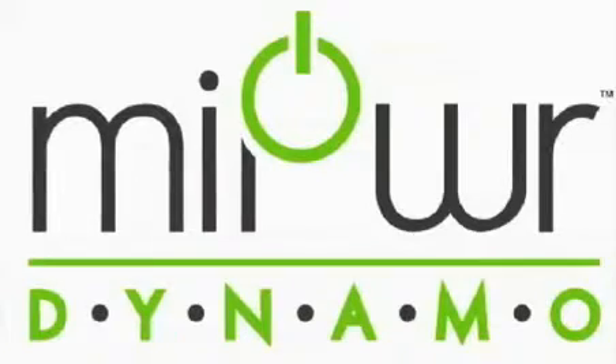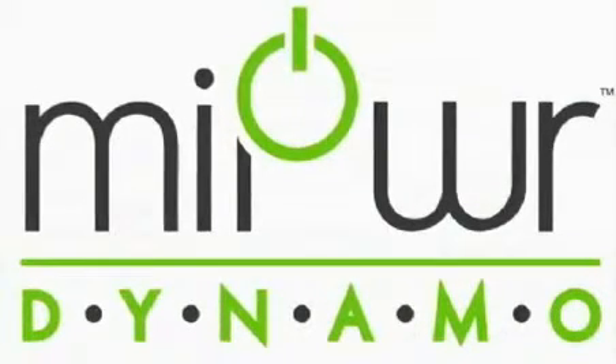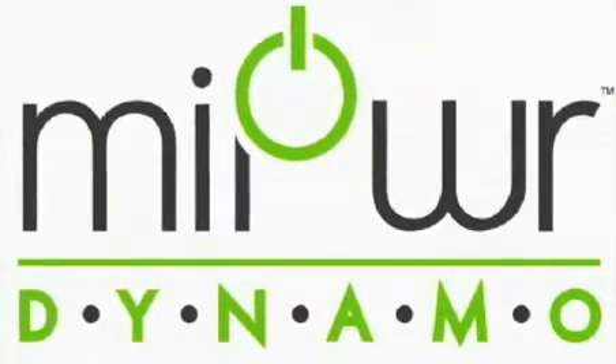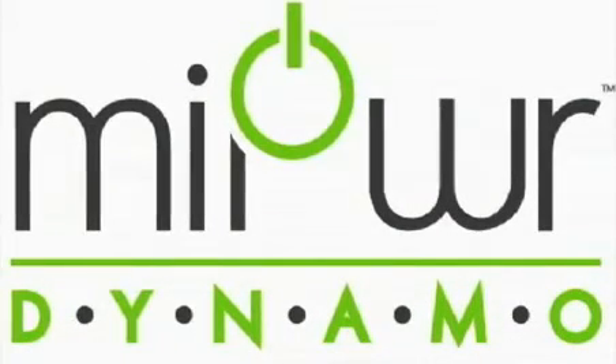Thank you for viewing our product idea, and with your small pledge, you could be one of the first recipients of the MyPower Dynamo. We'll see you next time.